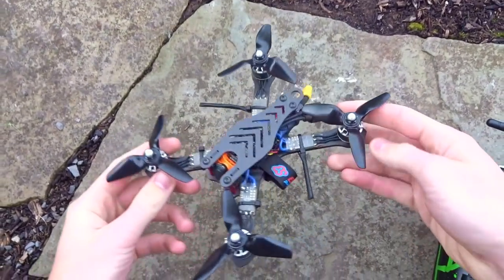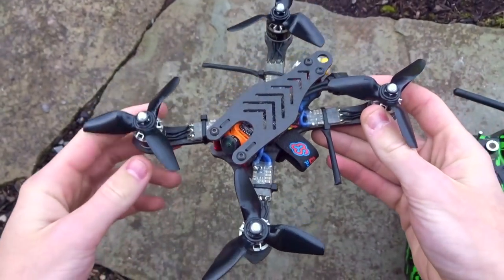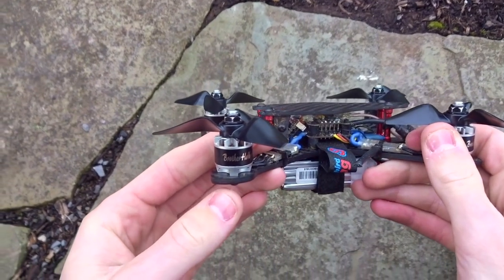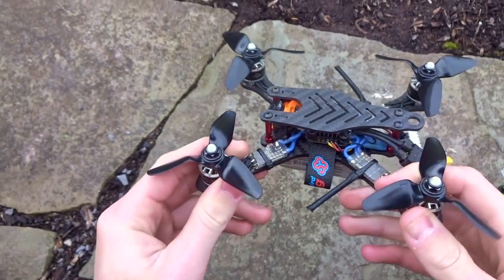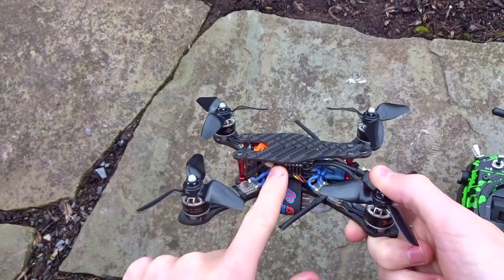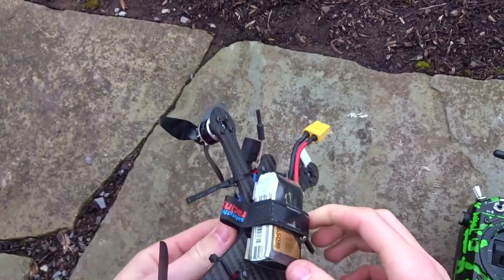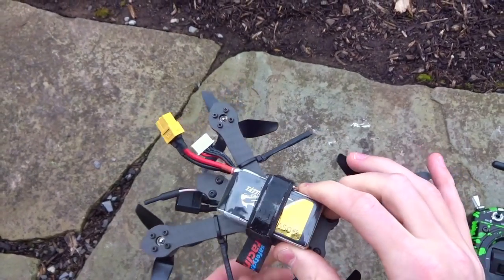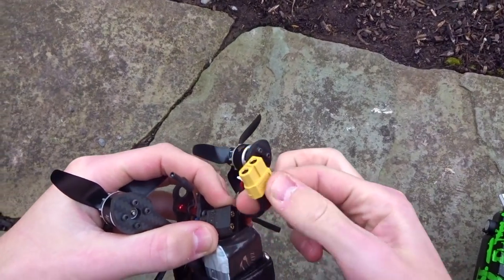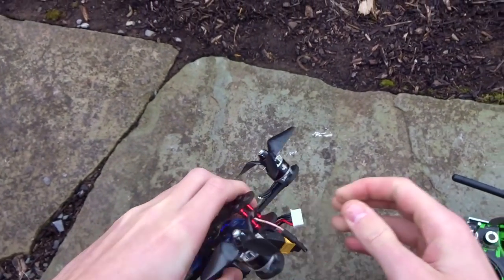Here we are outside for the line of sight test of the HQ 3x4x3 V1S prop. Running over the setup: we have the Mode 2 Gizmo frame, Brother Hobby 1407 4100KV motors, 25-amp BL-Heli S ESCs, a Pico BLX flight controller, a Nova VTX, Runcam Micro Swift, and an XM+. For the battery, we have a Tattoo 650 75C 4S. There's a little bit of wind out right now, but let's get this guy plugged up and see how it goes.